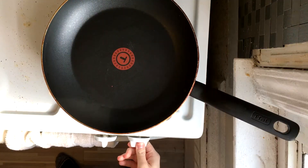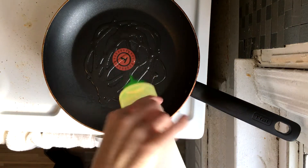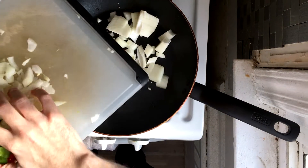And now we're going to take it over to the stove. You just want to start off on a medium flame, throw down some olive oil, throw down a little more olive oil, and just throw your vegetables in and get this started.